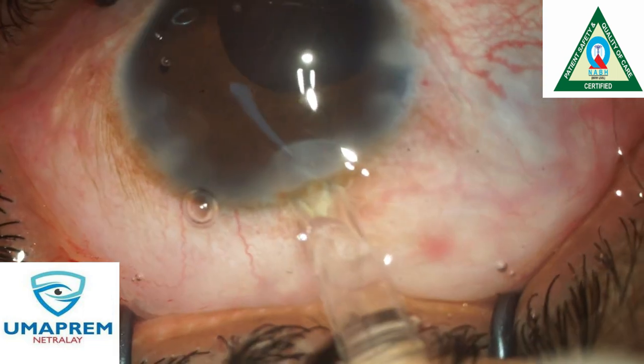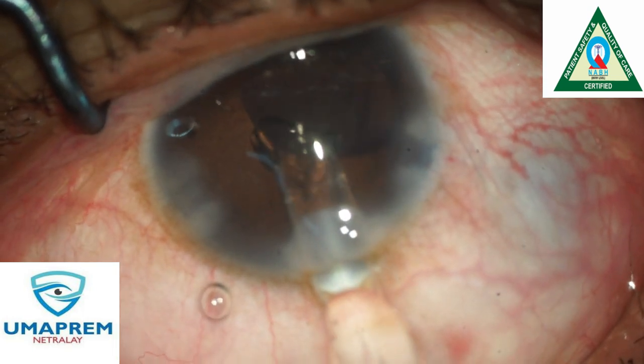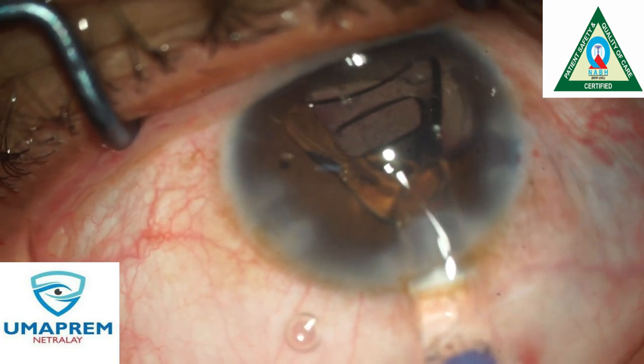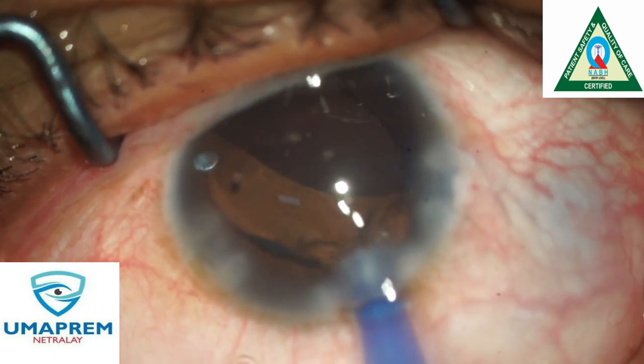In these types of cases, the zonules are very weak, so we perform every step very gently. We choose a plate-haptic IOL for this patient for better stability of the implant.